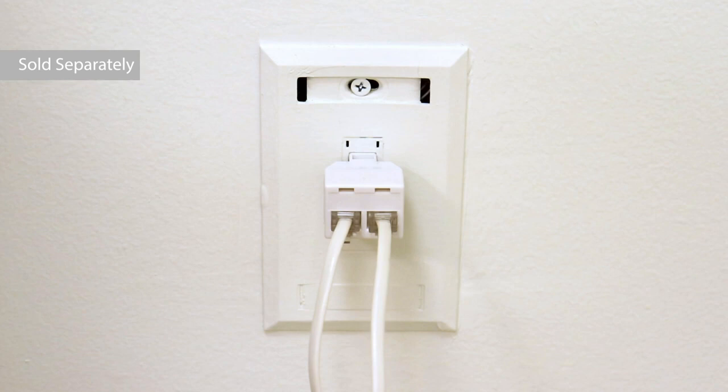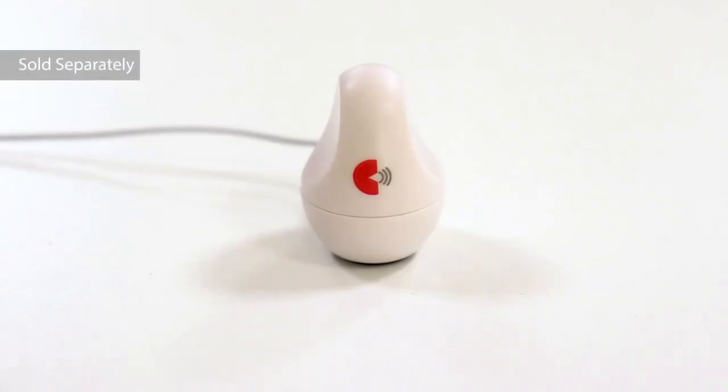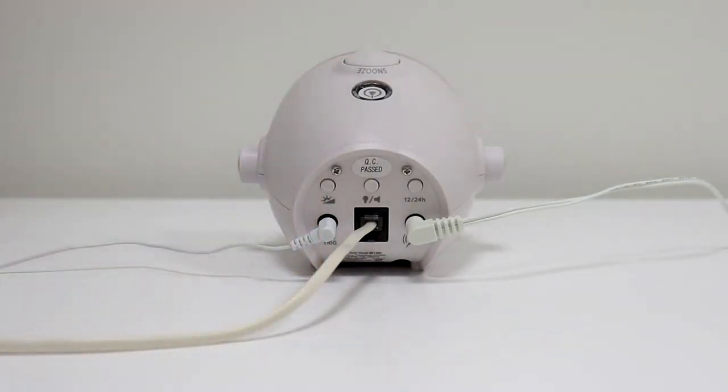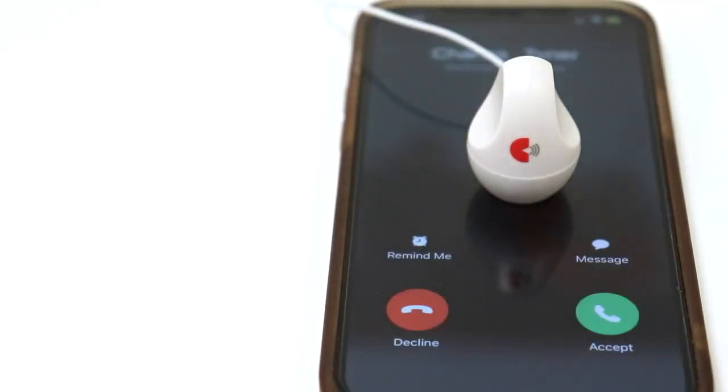Now the alarm clock will alert you when you receive phone calls directly from your landline phone. This is the external trigger port you can use for different accessories. You can use the mobile phone sensor. Plug the 3.5mm jack into the port, then put the mobile phone sensor on top of your cell phone screen or tablet screen. When you receive a call or other notification, the alarm clock will alert you.